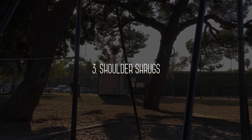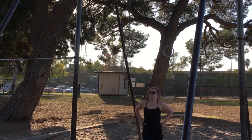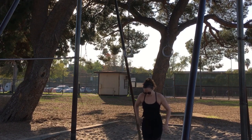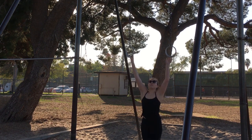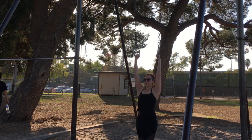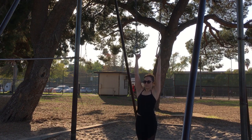Next we'll move to the rings and do some shoulder shrugs. My angle was slightly off so it's hard to see, but I actually have to stand on a step stool to reach the rings at my park because they're so high. You do want to have your feet completely off the ground — if your feet are still on the floor when you lift up, you can bend your knees. Think about elongating your neck and bringing your shoulders away from your ears rather than hunching. Try to keep your elbows straight and gently lift your chest using your lats.